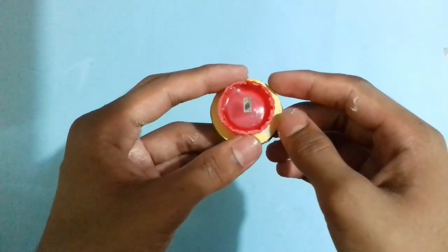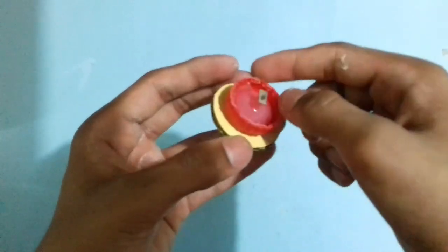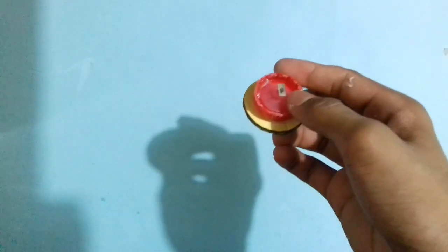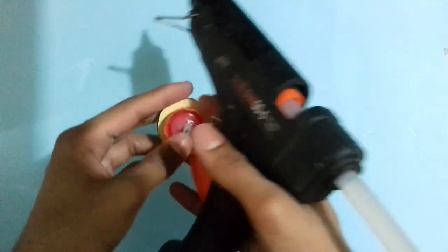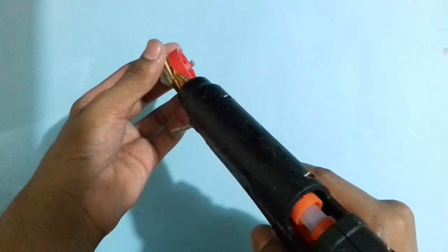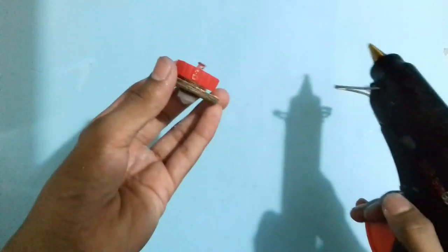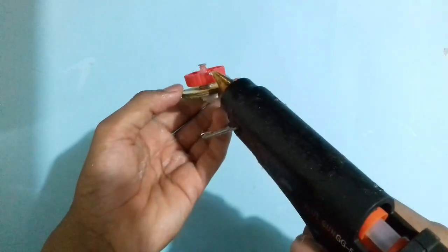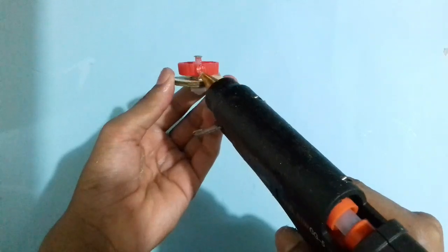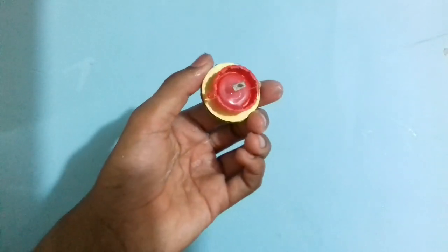After sticking the burst function system at the center area into the bottle cap, add glue on both sides. Let it dry and the driver is fully ready.